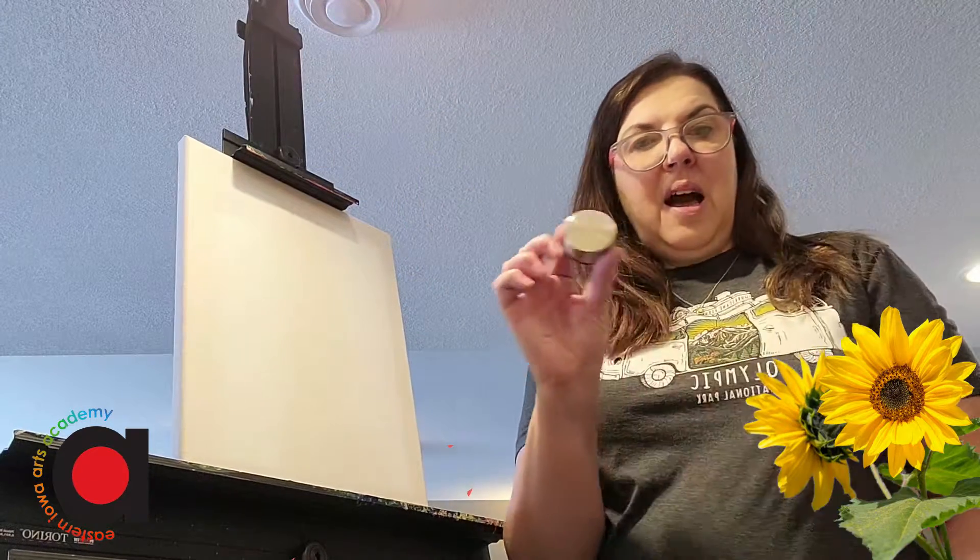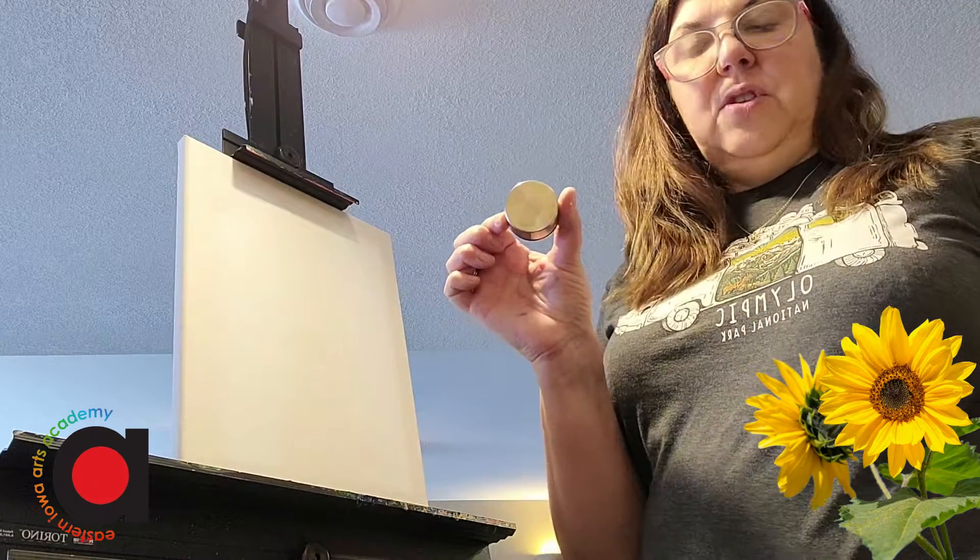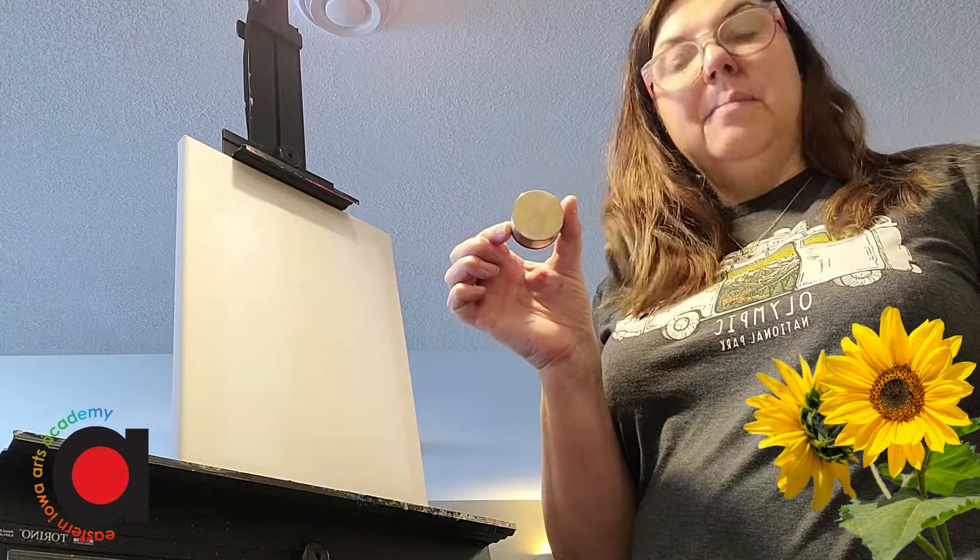Alright, so let's get started. I have a lid that I am going to trace around to make a circle.